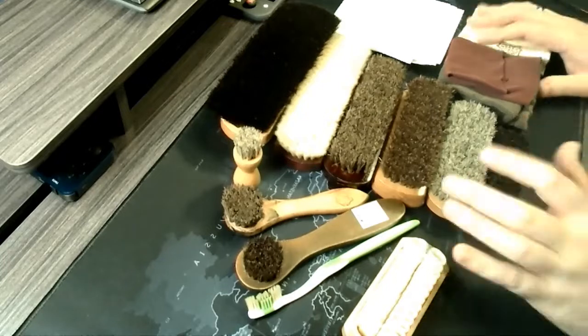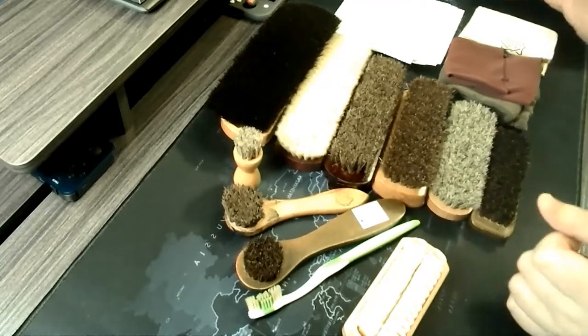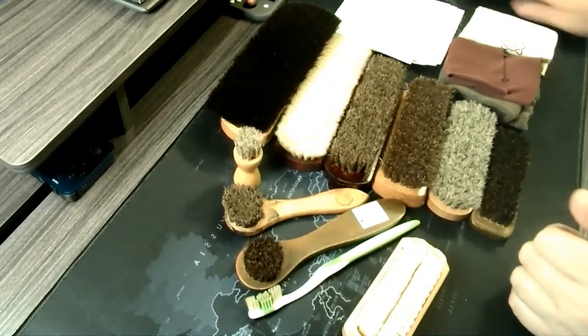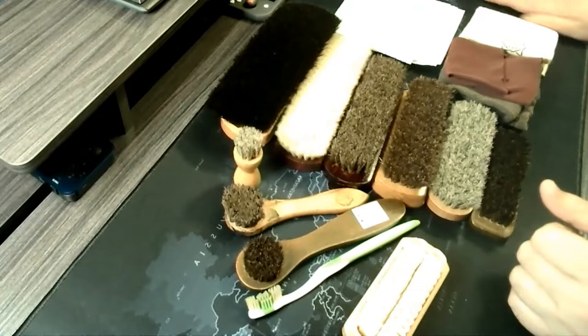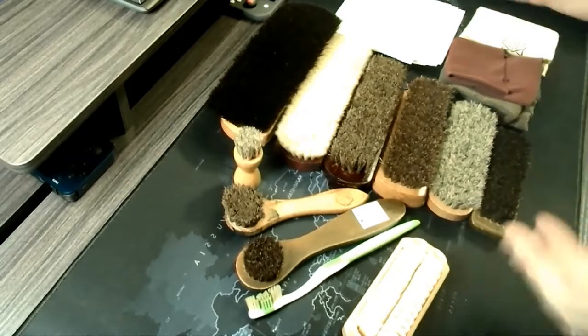First things first, let's talk about what is always here in my videos. This is a mouse pad — a desk mouse pad. Nothing expensive, just a rather cheap one off of Amazon, but it's served me well.